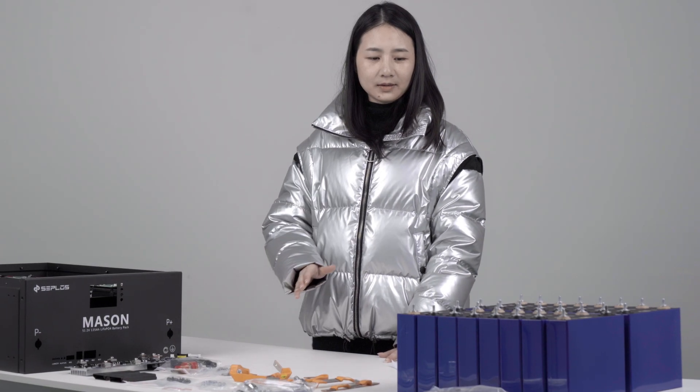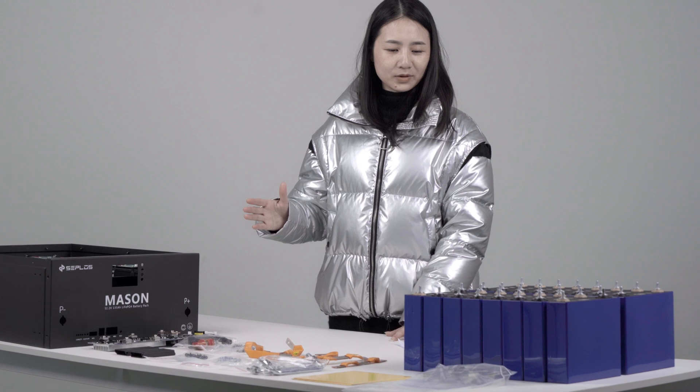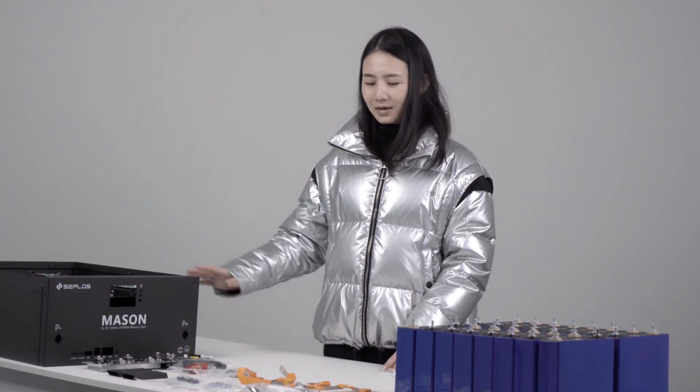This is the focus of the Saverl's Mesa 135 battery pack: lithium iron phosphate cells, BMS, case and other connection components.